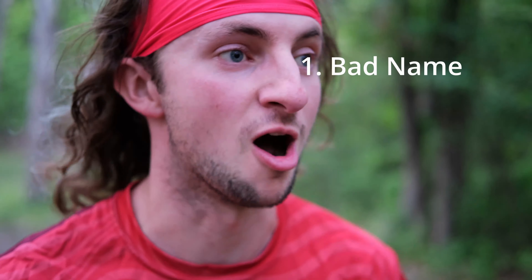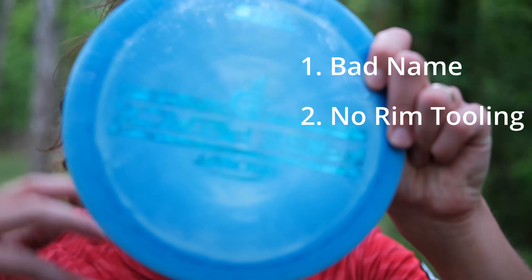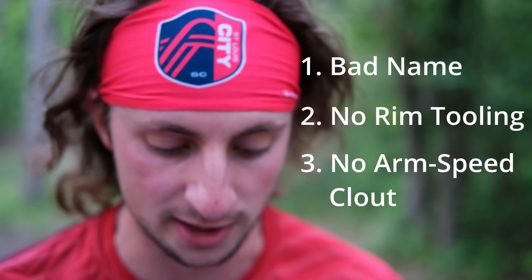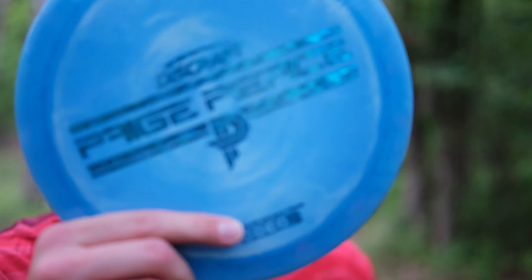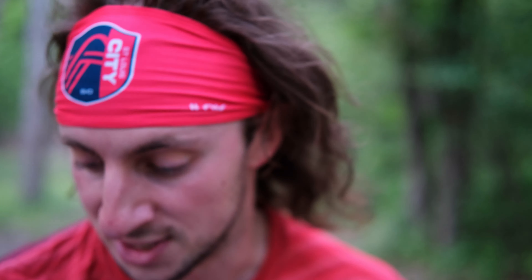Now for the cons list. Con number one: they called it 'the Drive' — that's a terrible name for a disc. Con number two: there's no tooling on the rim. Con number three: if you throw this as your go-to distance driver, you can't brag to your friends that you're throwing a Nuke or a Destroyer at 12 or 13 speeds — you're just rocking the 11 speed, doing your own thing. But in all seriousness, the Drive is really good. All discs are good so long as they can fly, but this one is especially good because the numbers really match the actual flight — everything they wanted this disc to be is what it became. Because of that, I give the Paige Pierce Drive five fajitas out of five.